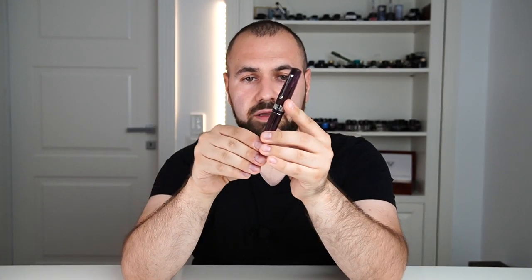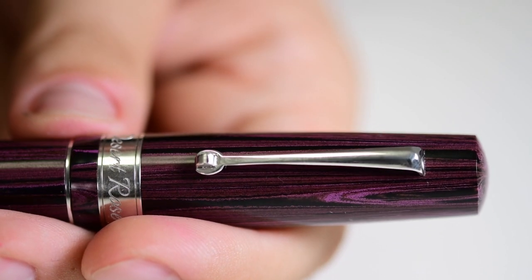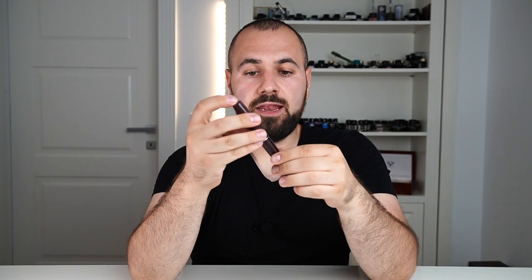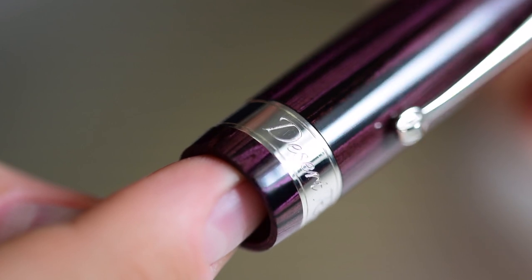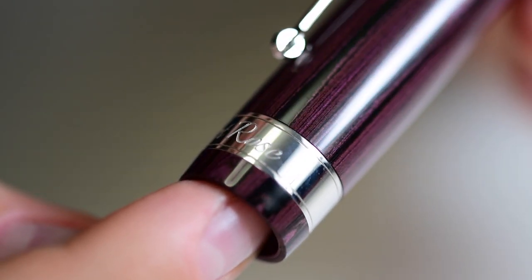Then we have the clip — this is the standard clip you have on the Grande, very flexible, with a small wheel that helps you clip the pen to any fabric of choice. Then we have the ring, and on this ring there is the name of the pen, Desert Rose, done very elegantly and not in your face.